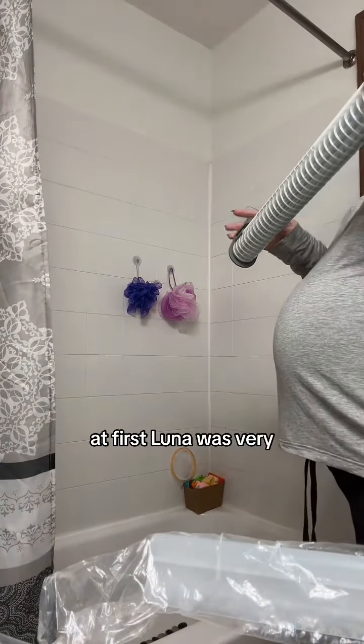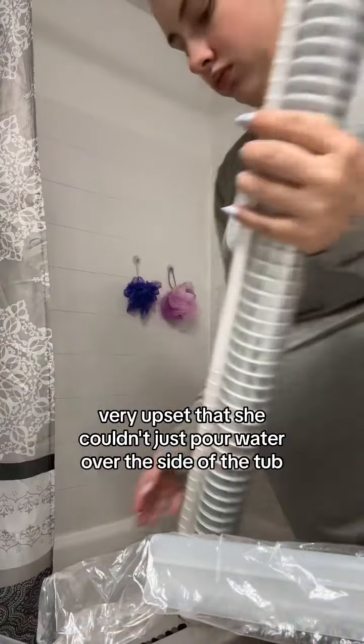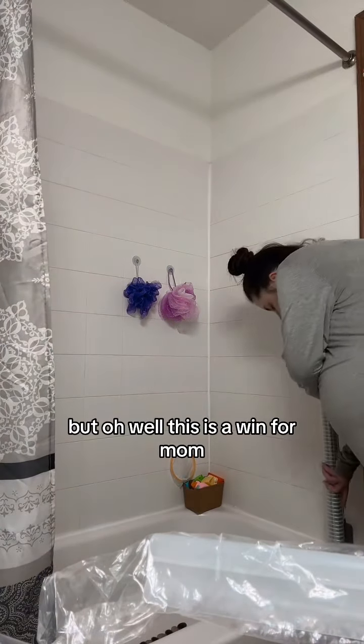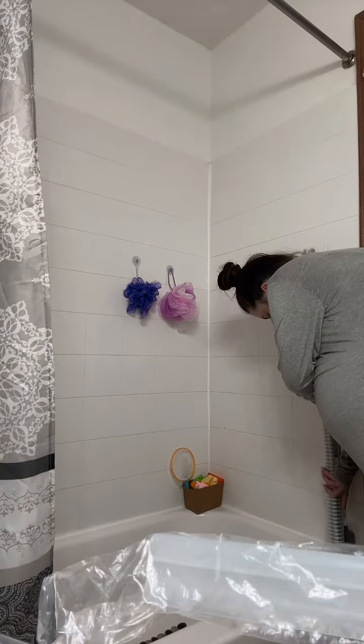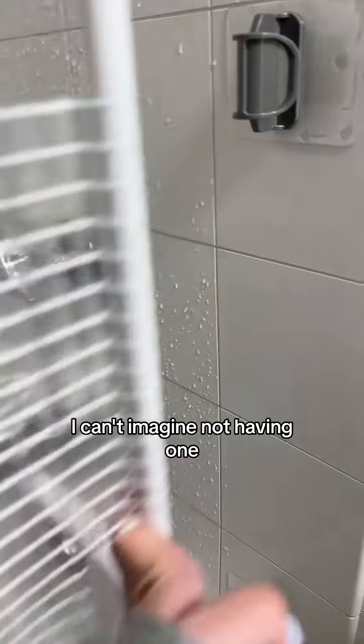Now I will say, at first Luna was very, very upset that she couldn't just pour water over the side of the tub — but oh well. This is a win for mom. Now that I don't have to constantly clean up a bunch of water after every bath, I can't imagine not having one.